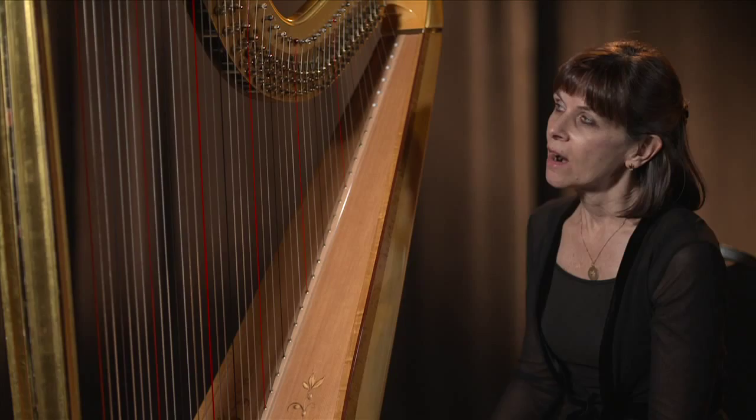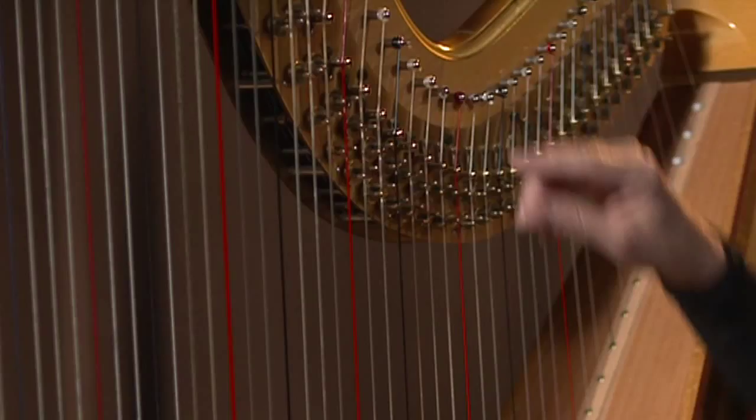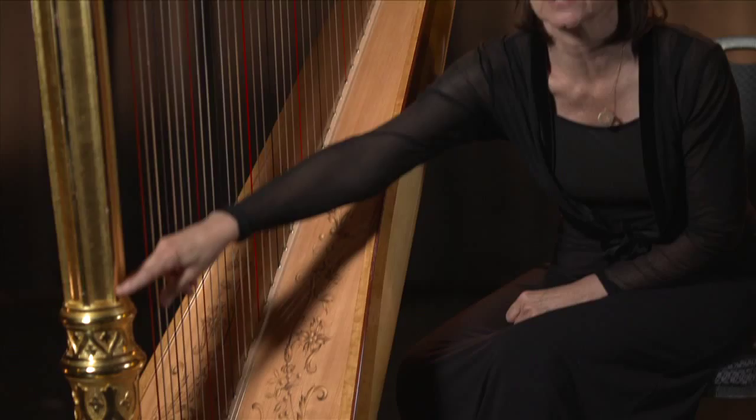Each pedal has three positions, so I have 21 slots to choose from. The pedals are a way of changing the pitches by turning little levers — called forks — which exist at the top of the instrument. They actually turn because they're connected to a rod which runs up through the column. This is the container in which there are seven rods connected to seven pedals — one for each of the seven notes of the scale.